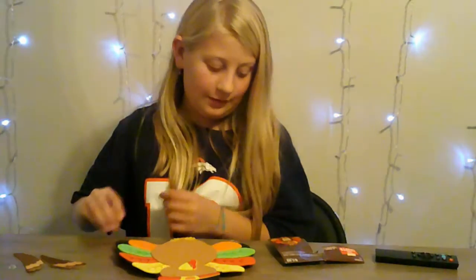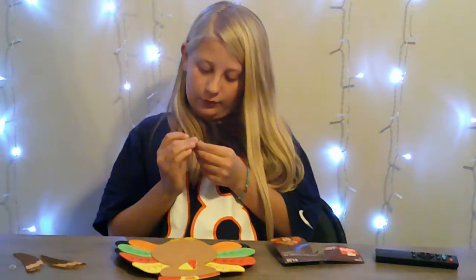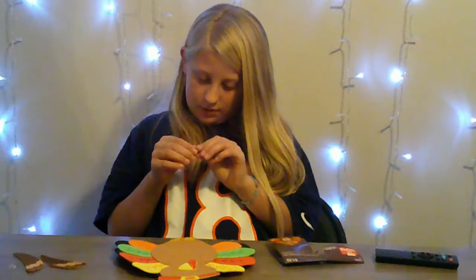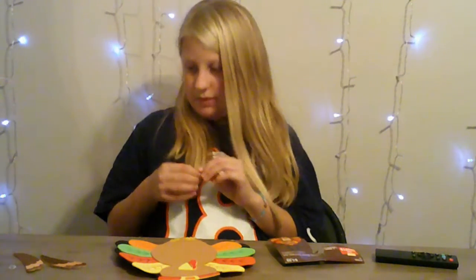Now I'm gonna be adding the googly eyes to the turkey. I hope I don't need glue to glue them on — that would just be sad. Oh my gosh.